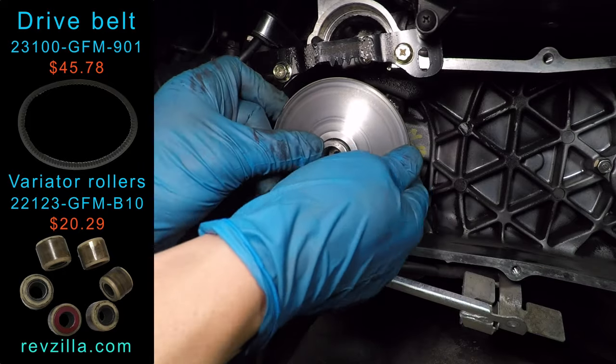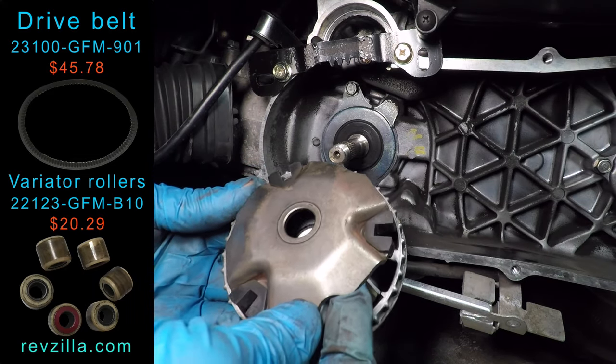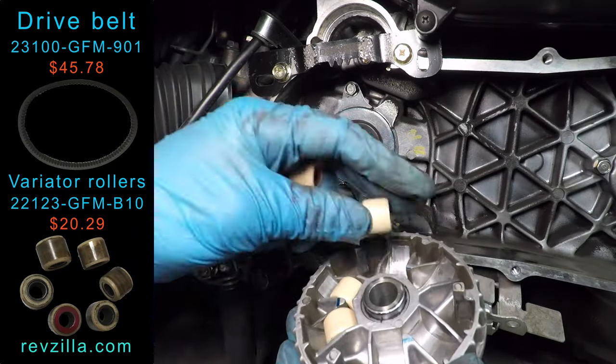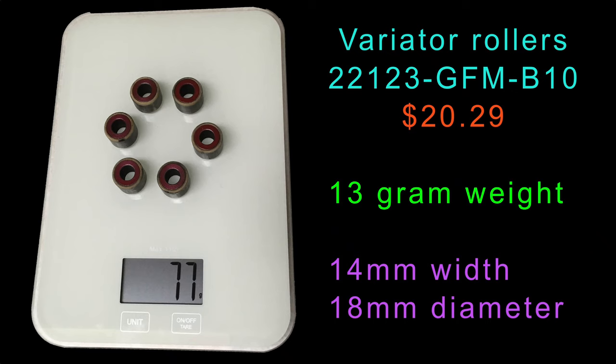The variator has roller weights inside that push the belt up on the pulley when the engine turns faster. These rollers must be round without any flat spots. Mine look good, but I'll install these new ones because I already bought them and I can't use them to make tea. The stock rollers weigh 13 grams each, have an 18mm diameter, and are 14mm wide.